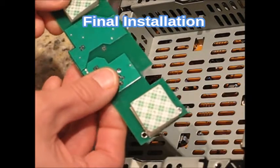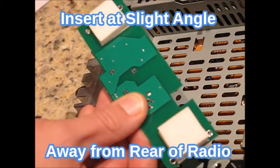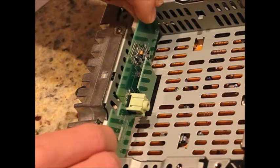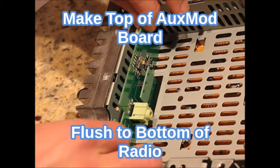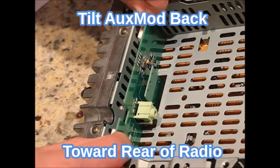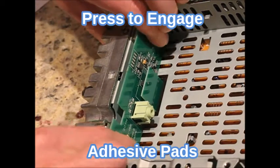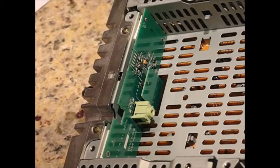Next, remove both adhesive pad covers and perform the final installation. Insert the AuxMod on a slight angle away from the rear of the radio. Press down until the board of the AuxMod is flush with the metal of the radio. Then tilt the AuxMod back toward the rear of the radio to engage the adhesive pads. Press the board above the pads a few times to ensure that the adhesive bond is good.